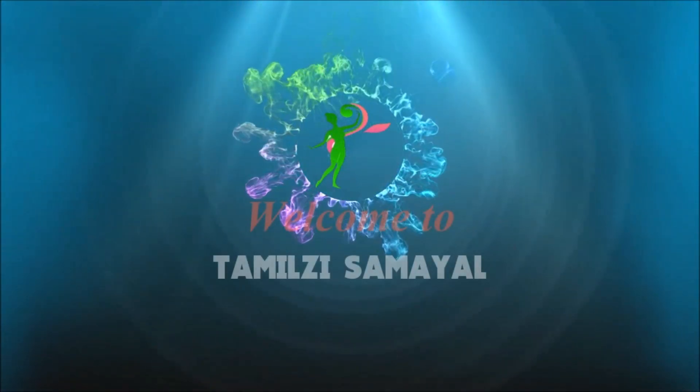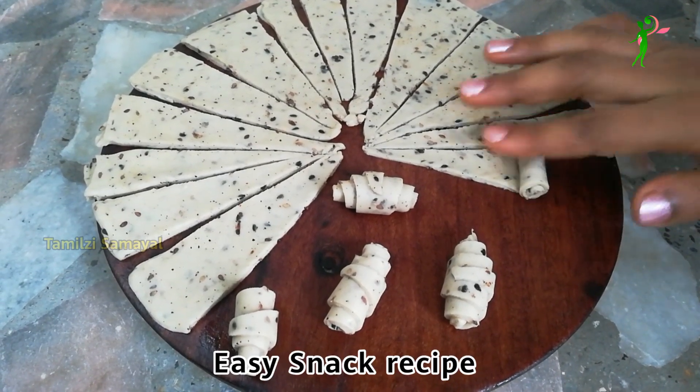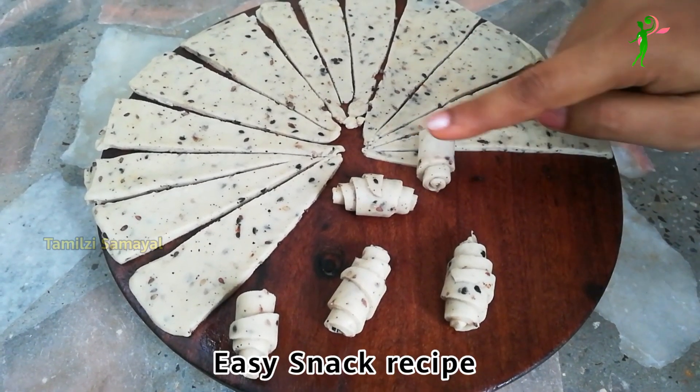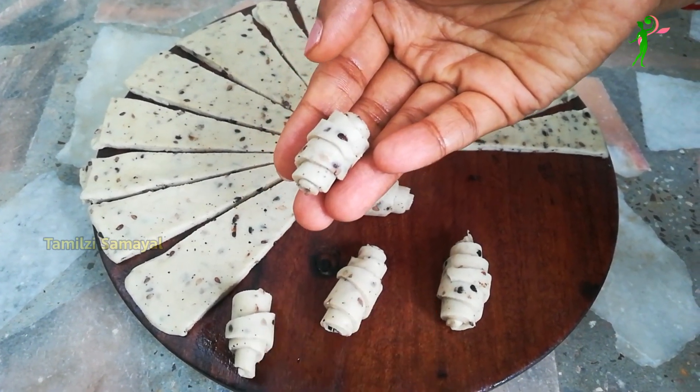Hello friends! Welcome to Tamilie Samayal! Let's talk about a tea time recipe. Let's get started with the snacks — it's easy to make these snacks in a simple way.